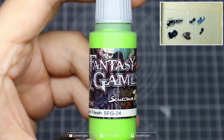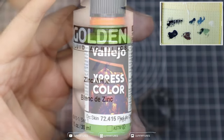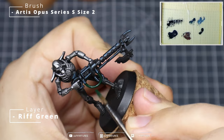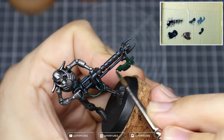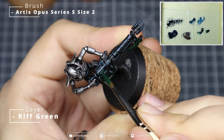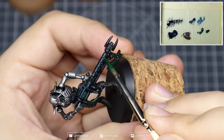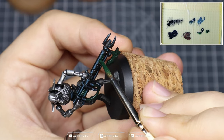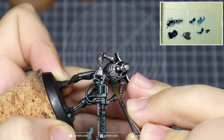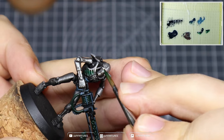Now it's time to create that signature green glow and weaponry for our Necrons. I'm using a selection of colors from different manufacturers, but I'll put the Games Workshop equivalent in the description below. We're going to start off with a base of Rift Green all over the green sections — any tubing, weaponry, blades, anywhere you want that strong bright green glow. Thin down your paint just a bit so it flows into the recesses. Get into the rib cage and the eyes as well, but try not to let your paint flood too much into these areas as it can dry a bit weird.